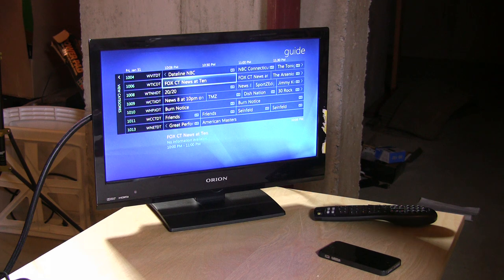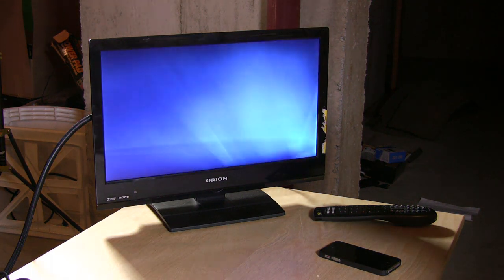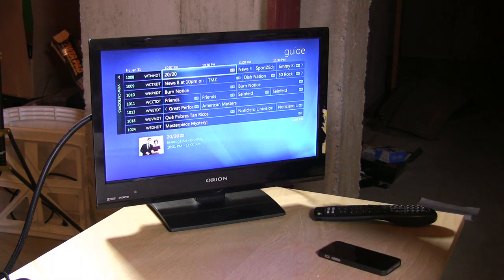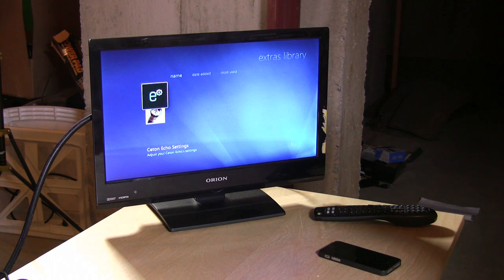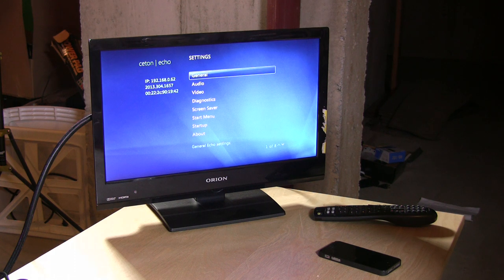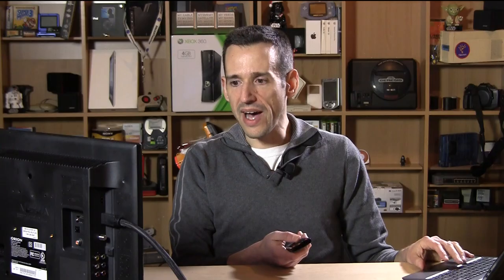Going into the guide, you can scroll through just like on the PC or Xbox, select the show you want to watch, and it boots right up for live TV. It's been working really, really well. One thing to know: there's a small plug-in you need to install on the PC first, which gives you the ability to configure video settings on the Seton. When you plug it in it defaults to 720p, but since most of us have 1080p sets, you go into Extras, find the Seton plug-in, go to Video, and set the resolution to 1080p or native.